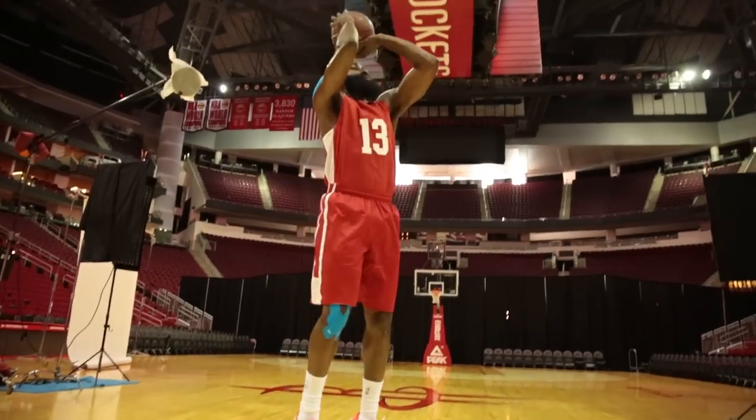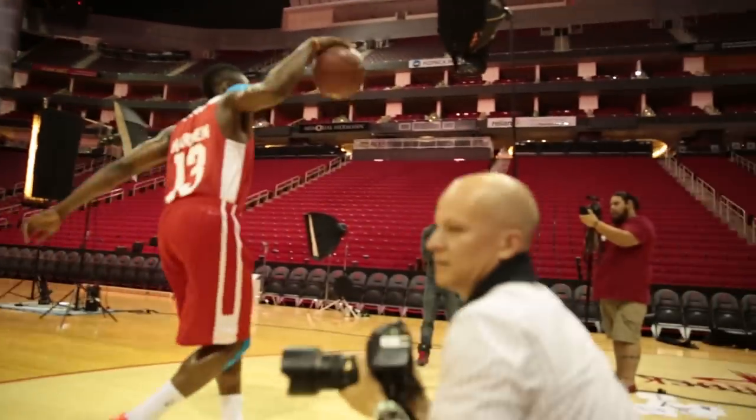Whenever I'm sore, whether it's my knee or my shoulder, putting the KT Tape on gets the blood flowing, circulating around my body. I'm able to go out there and just play free, not really thinking about injuries.